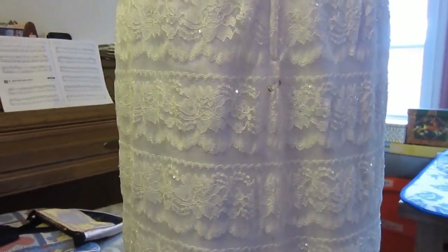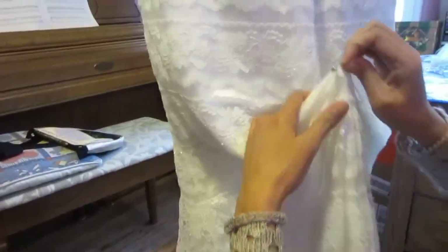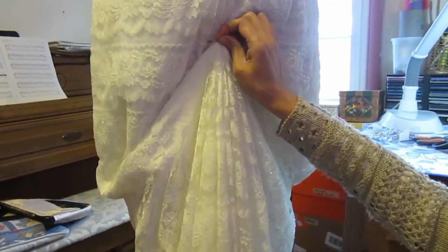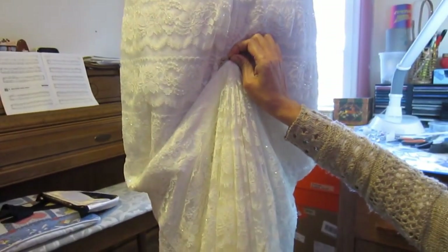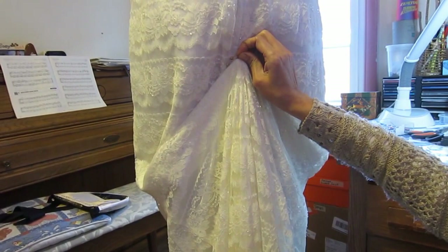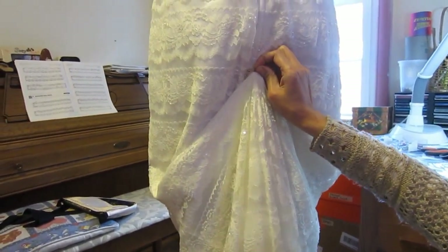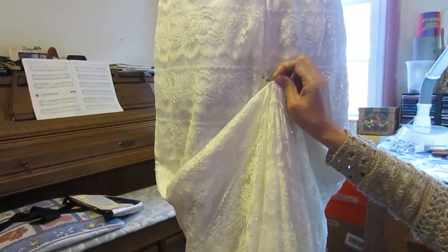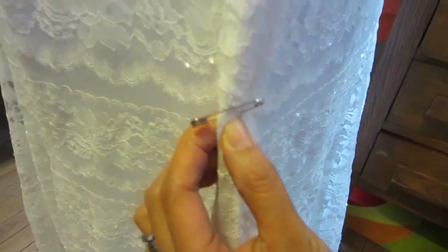Okay, here's the video on how to do a bustle. She wanted a standard bustle, so we're just gonna pick it up like that. She tried it on the other night and it looked good on her, but it's not very flattering on this mannequin because it's not the right size. What we're gonna do is put a loop right here and a button up here.